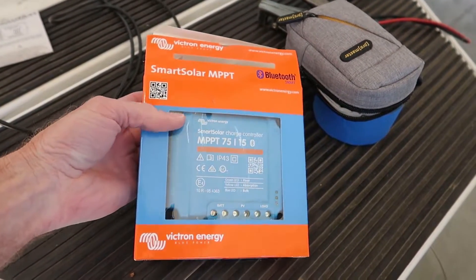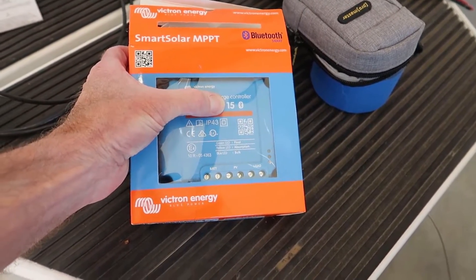So I picked up a Victron Smart Solar MPPT 15-amp controller.